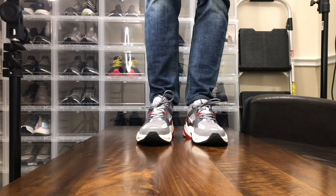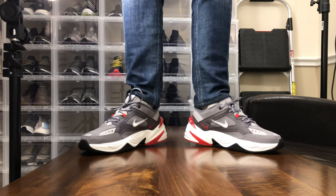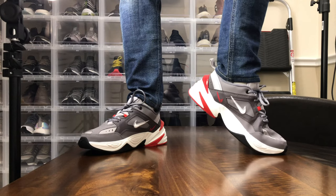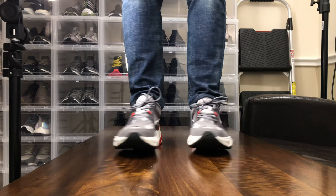I won't go so far as to say this is Nike's version of the Yung-1. I think the Yung-1 is probably like a mid-to-early 20s dad shoe, and this M2K Techno is probably like a mid-to-early 30s dad shoe. The Monarch is probably straight-up 40s and up.